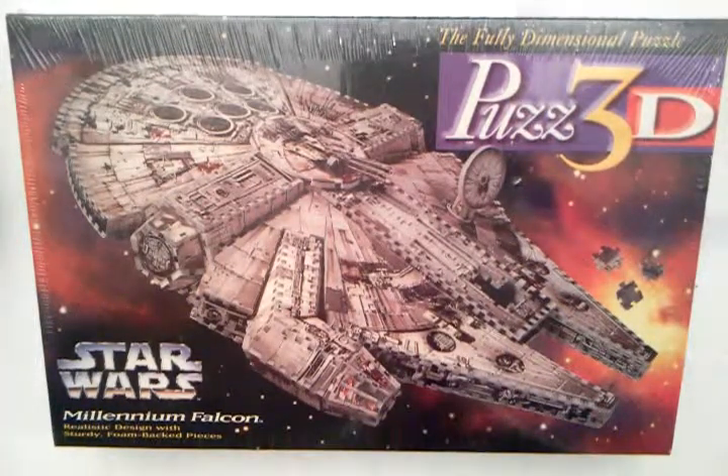Hi, I'm going to do a quick show and tell of my Star Wars Puzz 3D of the Millennium Falcon. I've had this since 1995, I think. It was a gift that just never got used, so it's time to sell it. It's been collecting dust on the shelf.